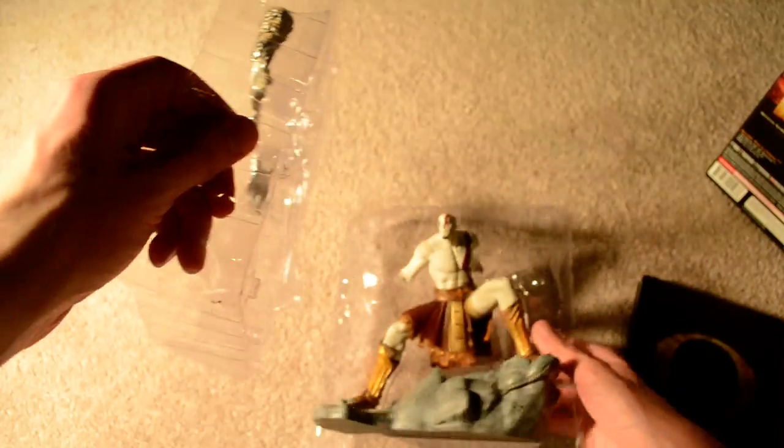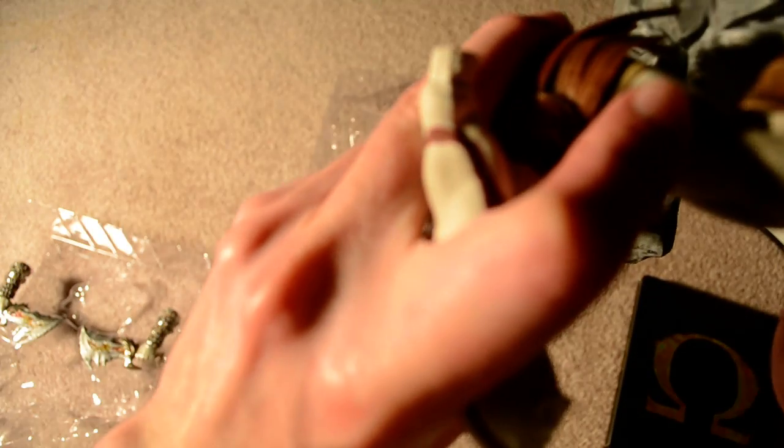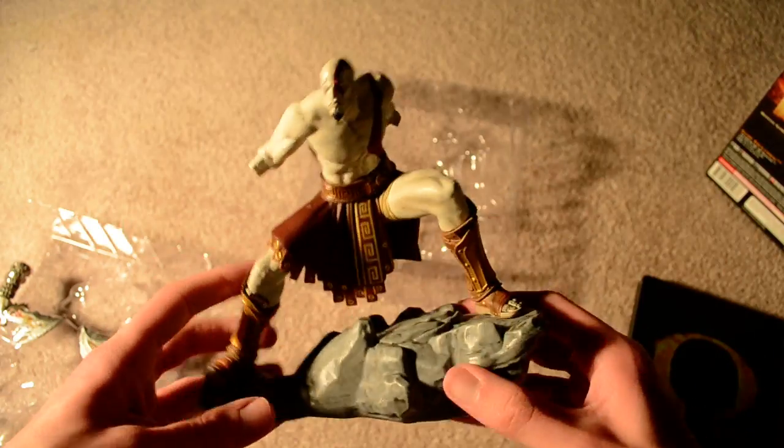Anything else down there? You can see here it's just a little slot. Here we have the Kratos statue. The base is really light, and Kratos himself is also really light — they don't really have any heft to them, unfortunately. Feels more like a deluxe action figure. Go ahead and get his foot pegs stuck on here. So there he is without his little arms and his blades.